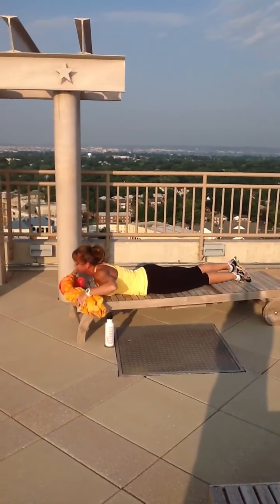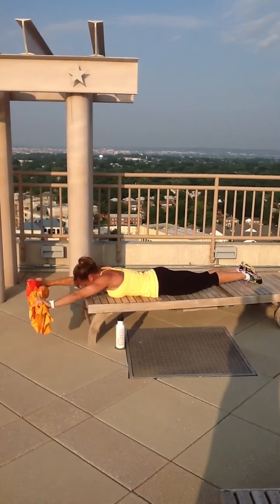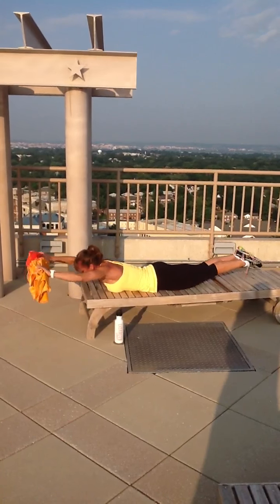Superman — or woman. Grab your towel, extend it up. Five, four, three, two, one.